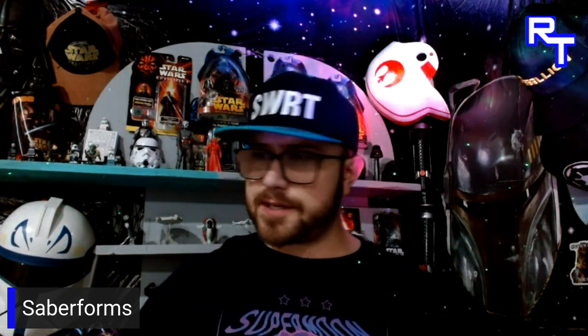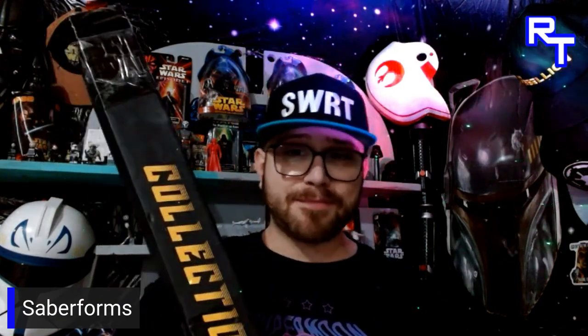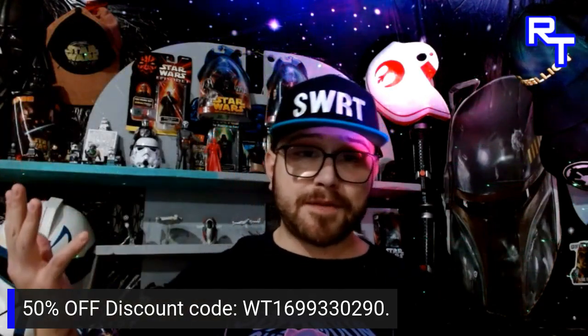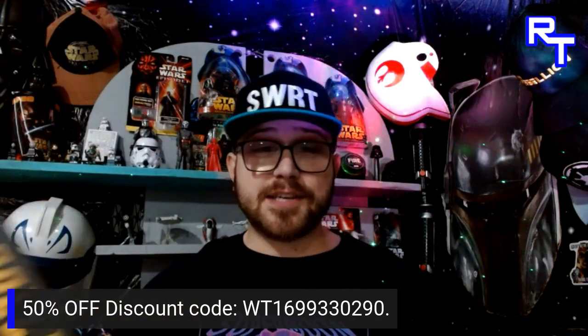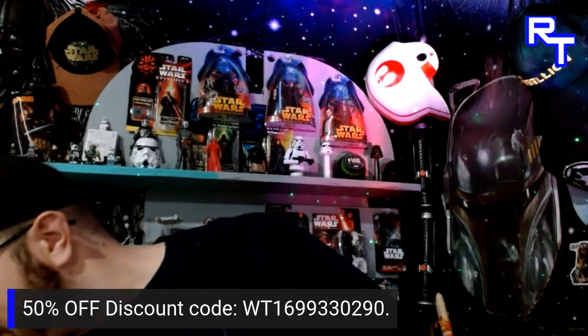I was coming home from work and saw this on my doorstep — it was like Christmas. That's Saber Forms. I'll put it on the screen and in the description. Through the link it'll take you to the saber I got, and right now it'll be 40% off that saber, plus an additional 10% off with this discount code — it'll be in the description. Combined, that's 50% off. When I first saw that I thought this was going to be a super budget cheap lightsaber, but it's not — the quality is actually surprising.